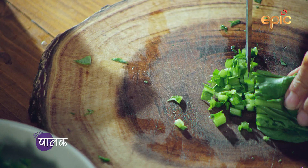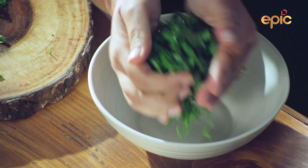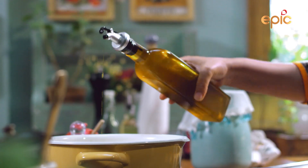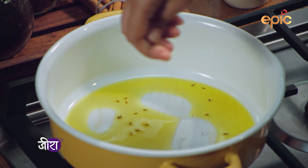Add the red chili and oil. Now you need to add the heem, jeera, red, kuttawa, and curry.